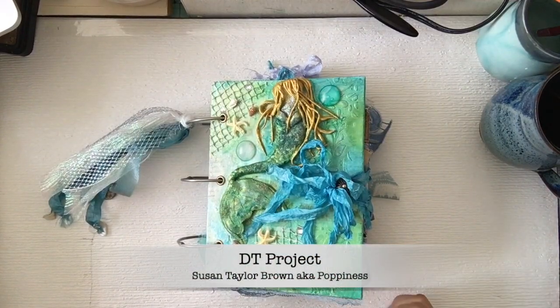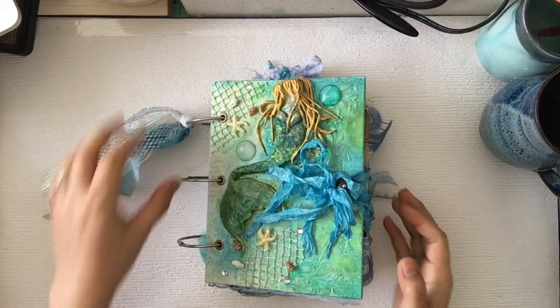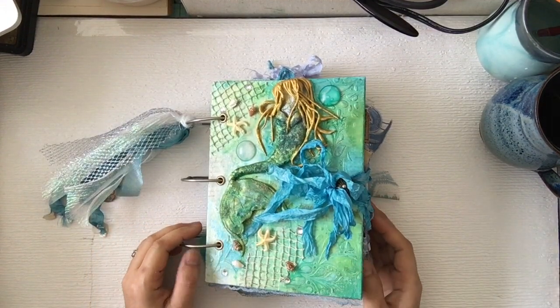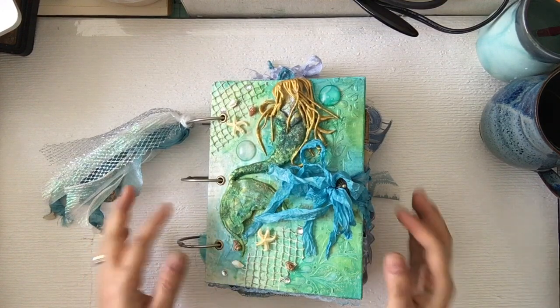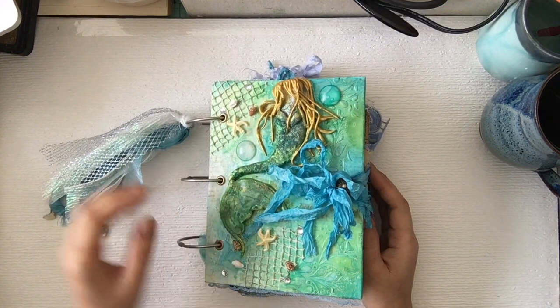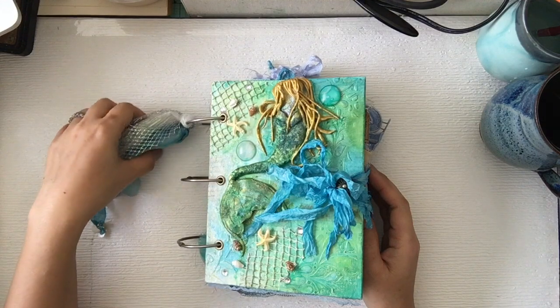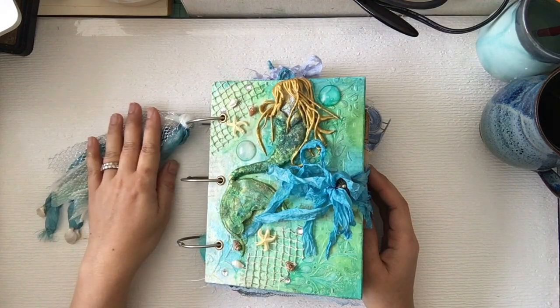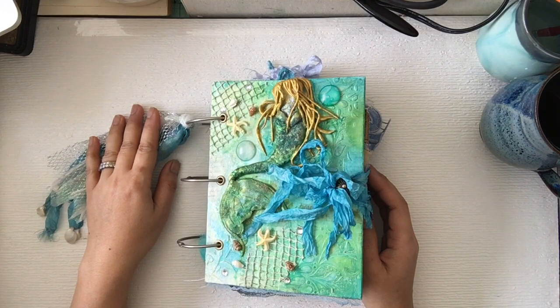Hello! Welcome back to Took's Card Table. I'm so excited with this project. I just got invited to be a design team member for Susan Taylor Brown, and she has an Etsy shop called Puppiness.